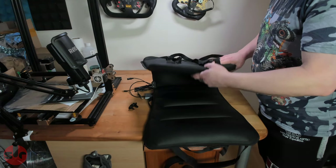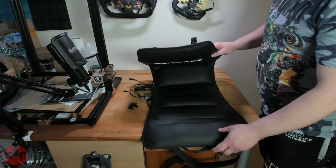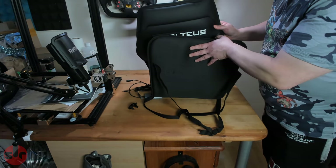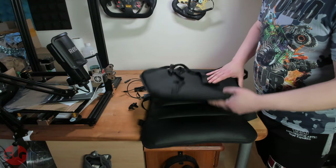I'll put this on my sim rig after this and give it a quick go, although this won't be part of this video. I may do a quick talk-and-drive maybe in the next couple of days, but expect a full review in about three weeks time.